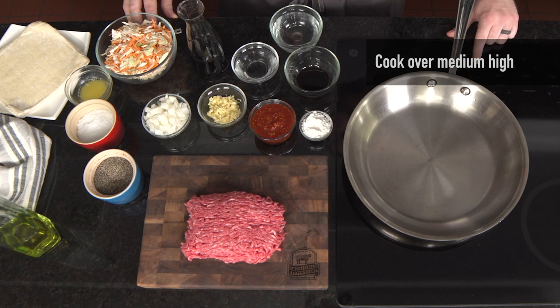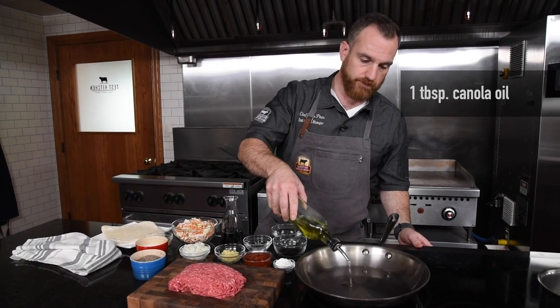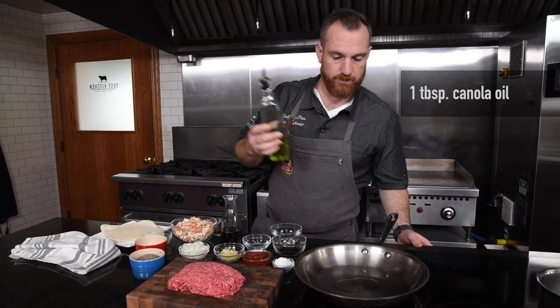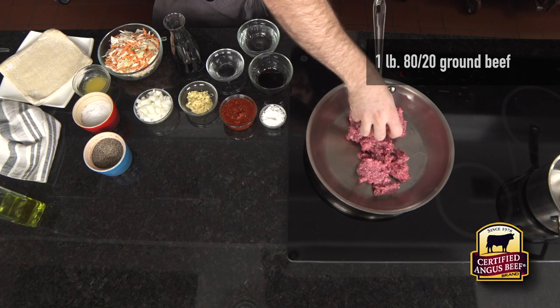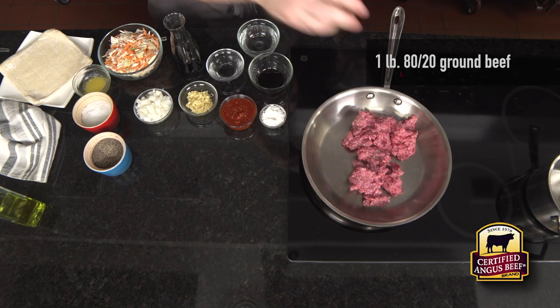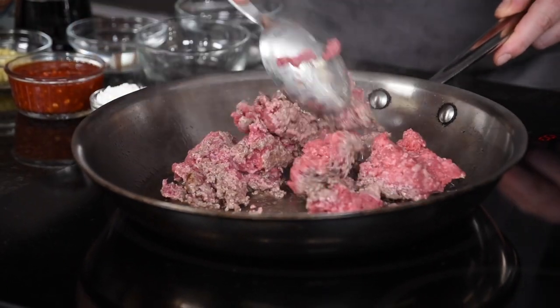I'm going to preheat my pan to a medium-high heat and add a little bit of canola oil. Now that the pan's hot, I'll add the ground beef. I'm allowing this to get a deep brown on it because I really want to develop the flavor of the ground beef.